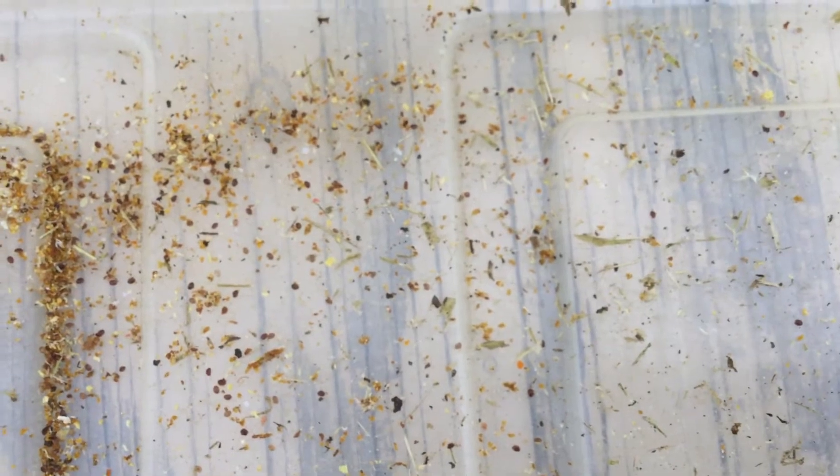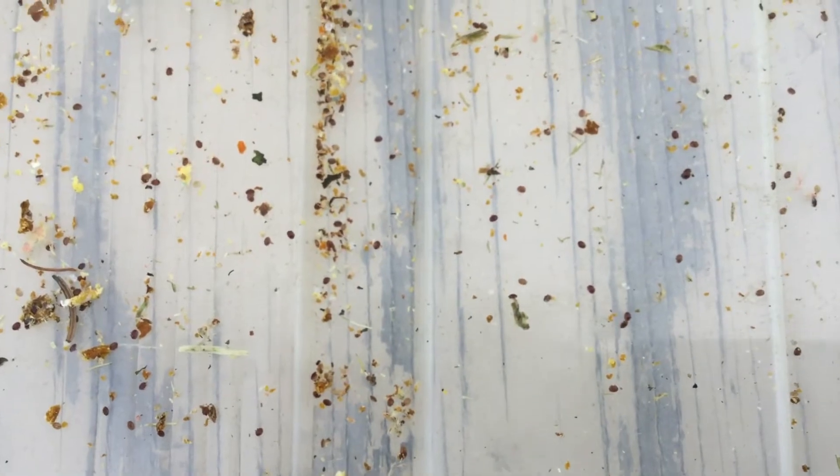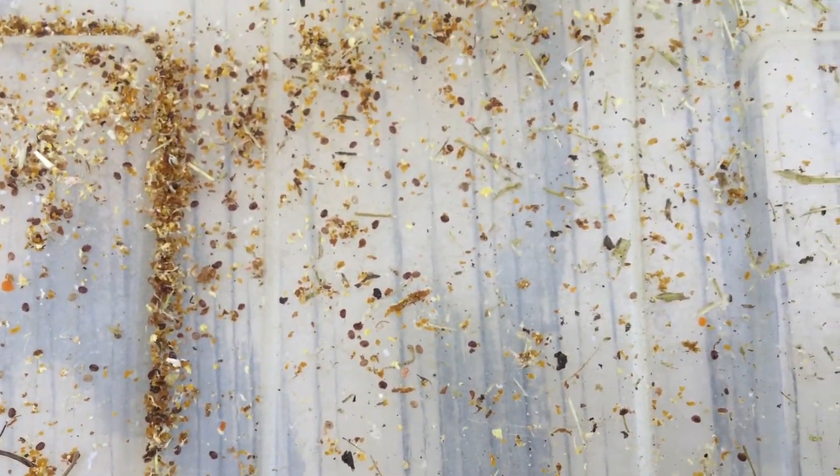So this is the bin that I was cleaning the boards off into. All those little black ovals are mites — that's out of the three hives. The majority of them came from hive one. Wow, probably a good thing that I got mite strips in there.